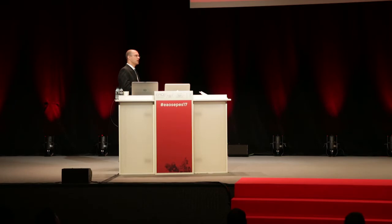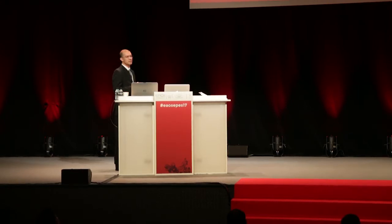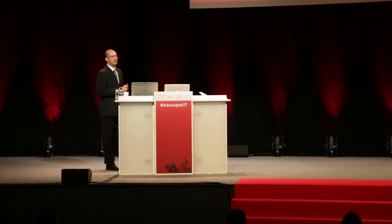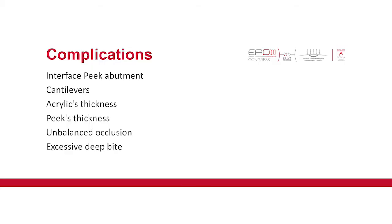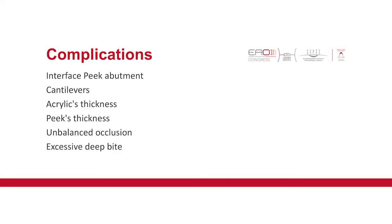We needed to change the design of the structure a little — it's no longer like metal, but near the sleeves it will be wider. The cantilevers — the best is one tooth or a maximum of 40 millimeters. We have one case with two and a half teeth in cantilever and we have no problems, but it depends on the strength of the patient. Acrylic thickness is very important because if you have just a small amount of acrylic, the PIC is a little bit resilient and absorbs some of the forces, so over time there will be little cracks and the acrylic will chip or fall off. PIC thickness is also a problem, especially in the cantilever zone — those zones that are not supported and have more load.